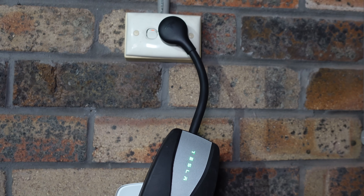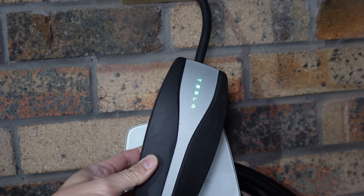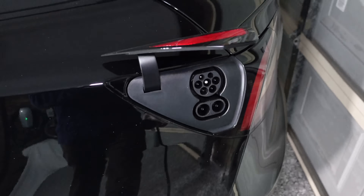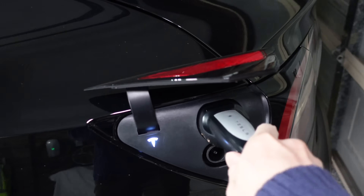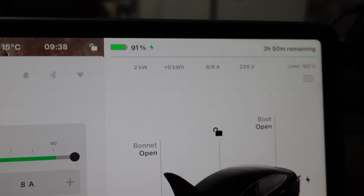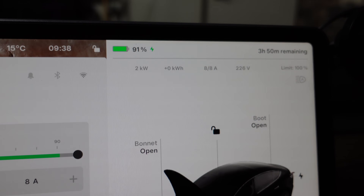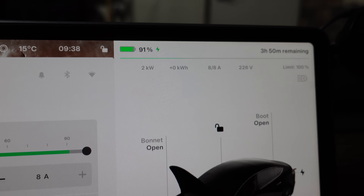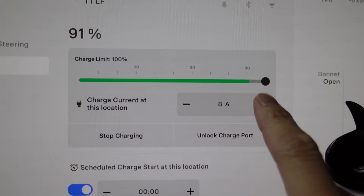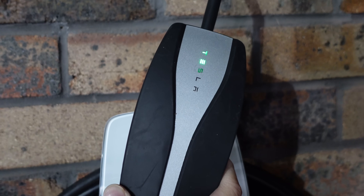Let's start with the Tesla UMC test. It's plugged into my standard 10 amp wall socket using the UMC's 8 amp tail — just a box with the Tesla logo. Plugging it into the car: push the charge flap once, plug it in, and the flashing green light means it's working. Inside the car you can see it's charging at 2 kilowatts, 8 of 8 amps. As mentioned, there is a firmware issue preventing the upgrade to 10 amp charging. You can adjust the amperage from the car's UI — reduce it or bring it back up to maximum 8 amps. The box itself just shows the Tesla logo flashing green.